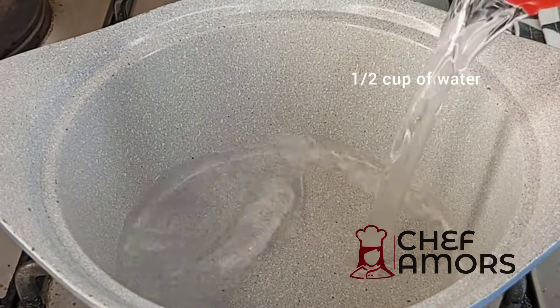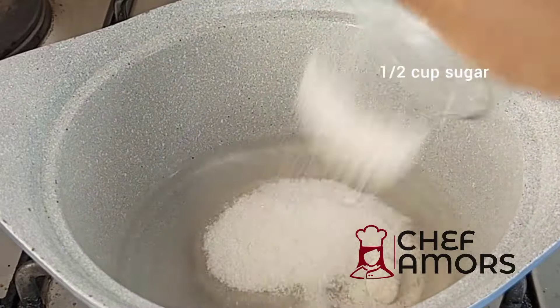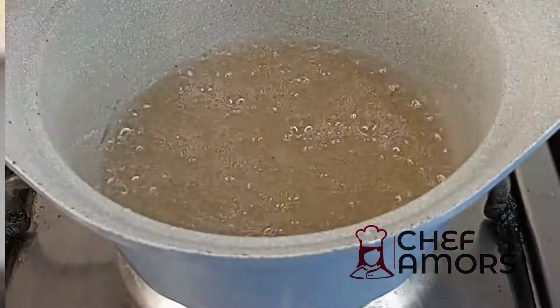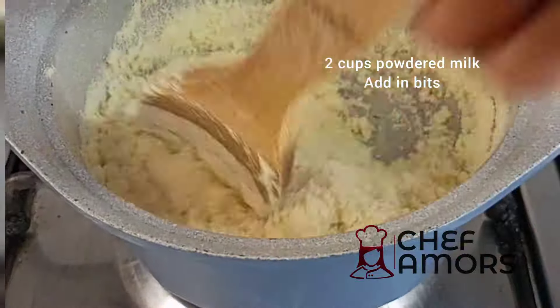First of all, I'm going to add a half cup of water and half cup of sugar. Bring this to a boil and allow it to boil for about three to five minutes, and then you slowly add in your powdered milk in bits.